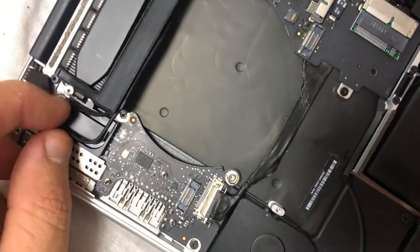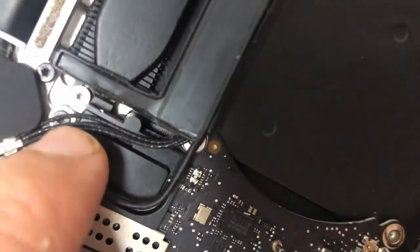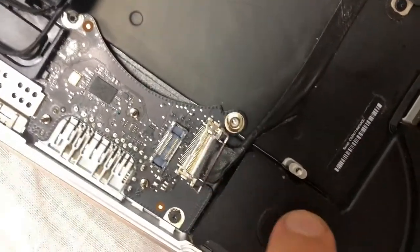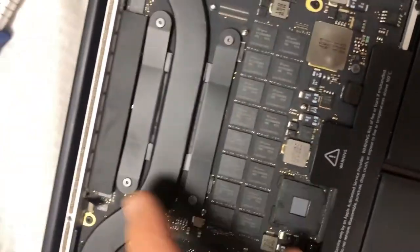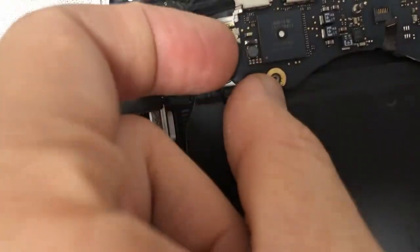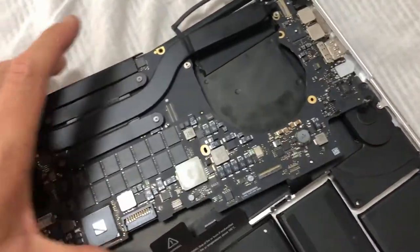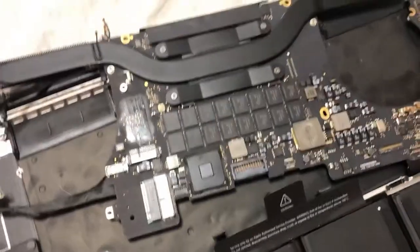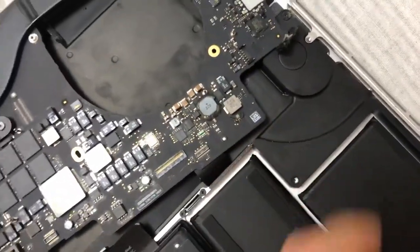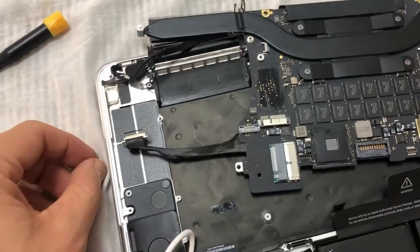There are six bolts holding the motherboard. To reach the speakers you need to unscrew them: number one, two, three, four, five, and six — number six is under that hood. First you need to remove the IO logic board from the left side, and then you can reach the motherboard and then the speaker. I also fixed the hinges as well.